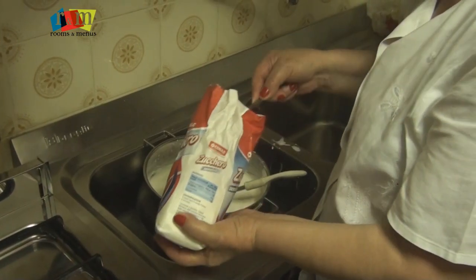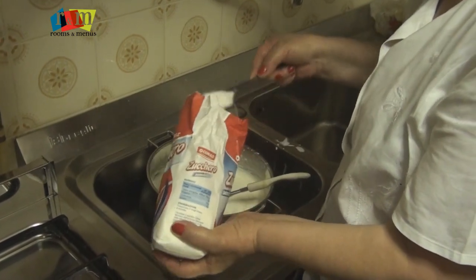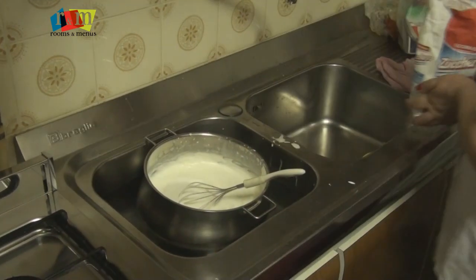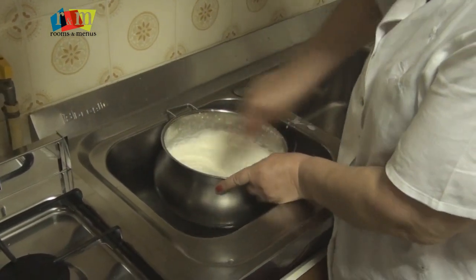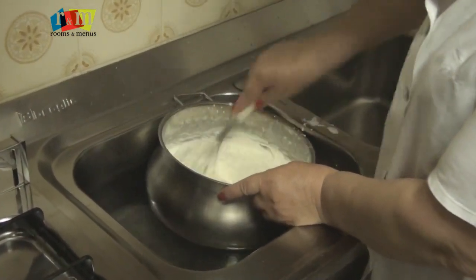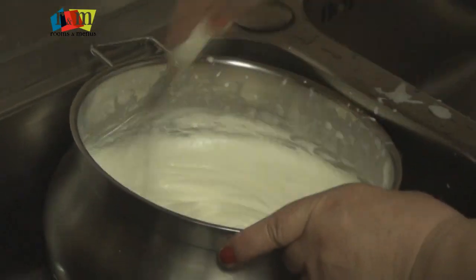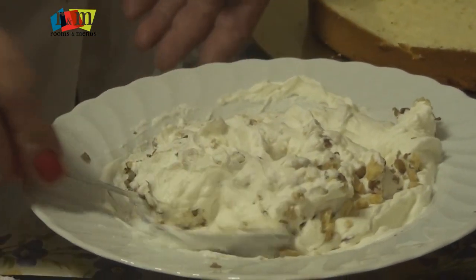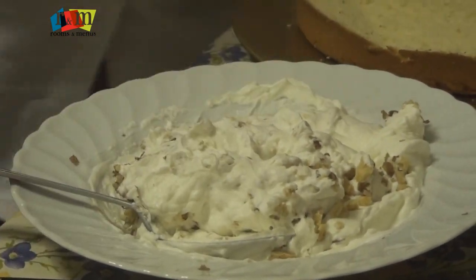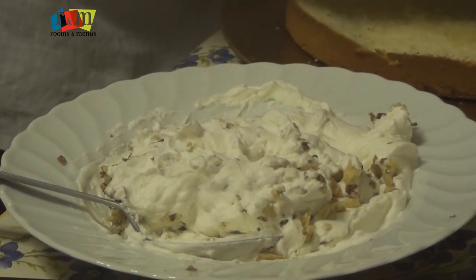Sugar and cream — all tablespoons. Now we are going to beat again. We have added some nuts in cream.